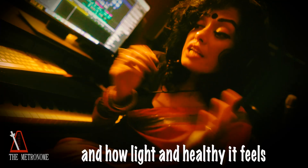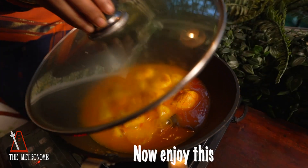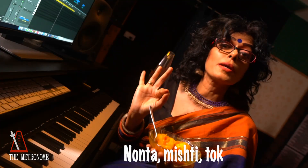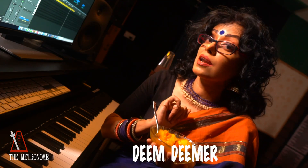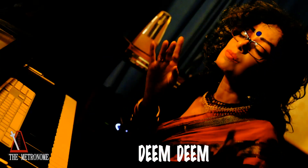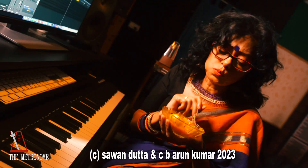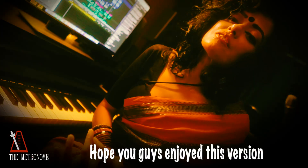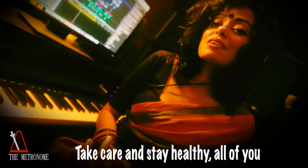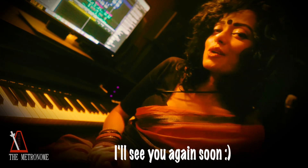The rest of the recipe remains the same. We love the results, and how light and healthy it feels to stick to a heart-healthy and low-sugar diet. I hope you guys enjoyed this version of the recipe as much as we do at home. Take care and stay healthy, all of you. Subscribe to the Metronome for more recipe songs and their healthier versions. I'll see you again soon.